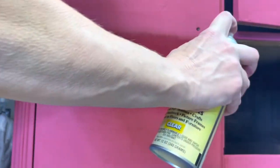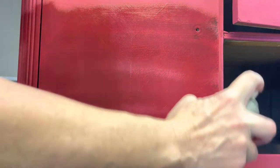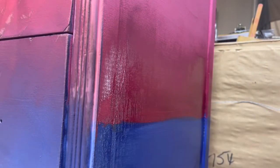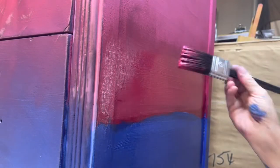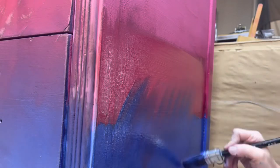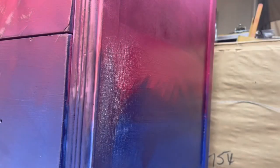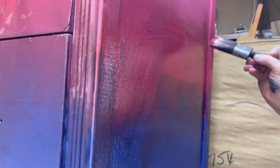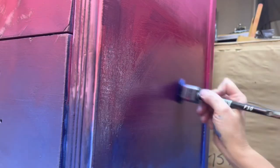You see me here spraying some shellac — I had quite a bit of bleed through. I believe this dresser had been oiled at some point prior to me receiving it. I'm blending here the blue iris into the kissing booth. Purple is my favorite color and this created the most magnificent purple color that I am in love with. I have one brush for each color, and you see me blending and feathering the blue iris into the kissing booth and then feathering the kissing booth down into the blue iris.